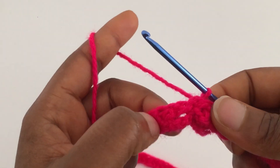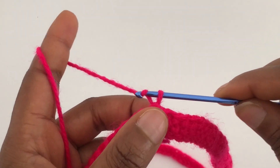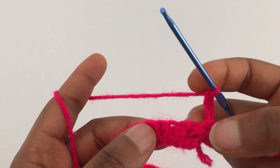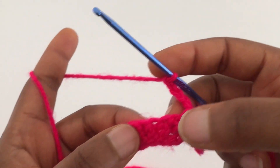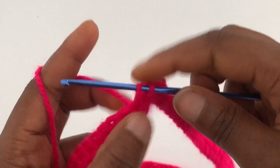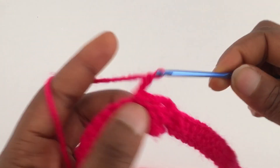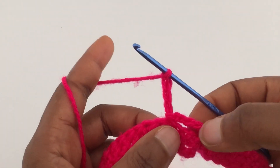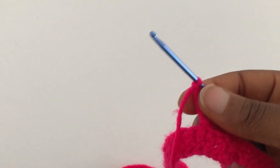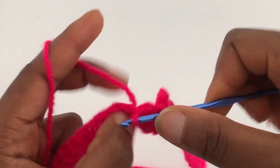I've come to the end of the first row. For the second row, you're going to start by chaining five. Now you want to skip two stitches and slip stitch into the third stitch. Then chain four — it's only at the beginning of the row that you chain five; for the rest of the stitches you're going to chain four. Skip two stitches and slip stitch into the third stitch.